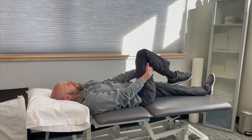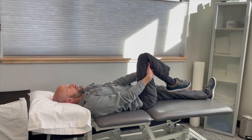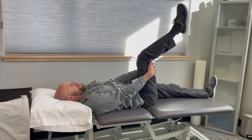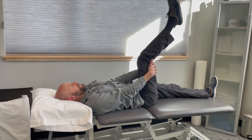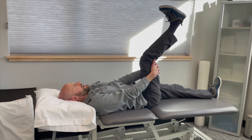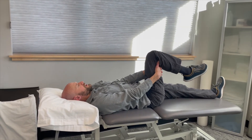You're going to start on the affected leg. Reach behind the knee, keeping the knee bent — this keeps tension off of the nerve. We're going to extend to the first point of resistance. Once we experience resistance, gently pull the toe back. This tension is on the sciatic nerve, then come back down.